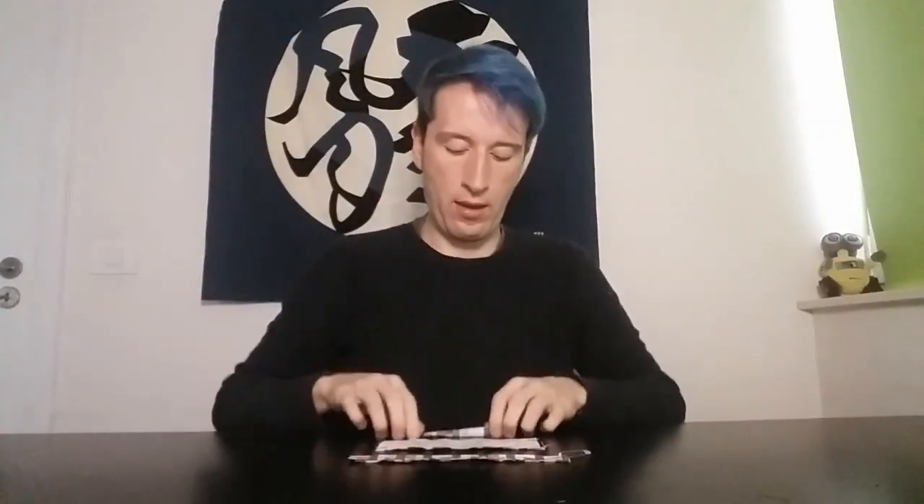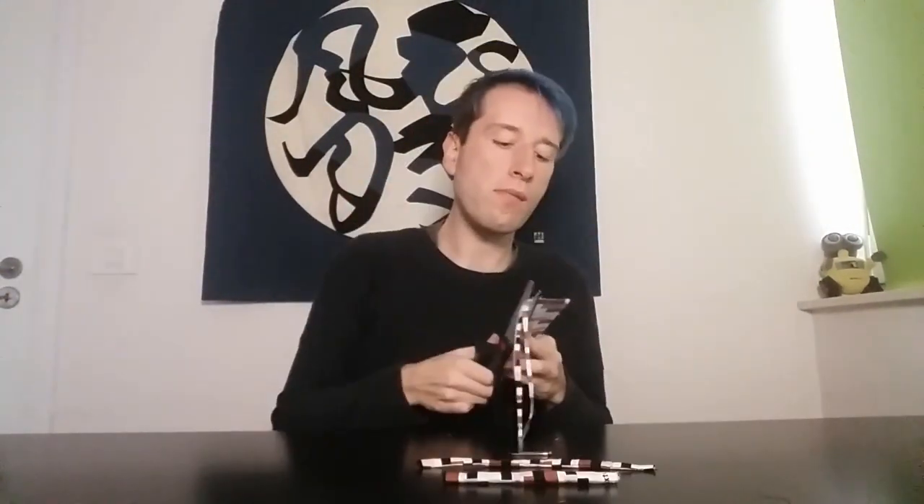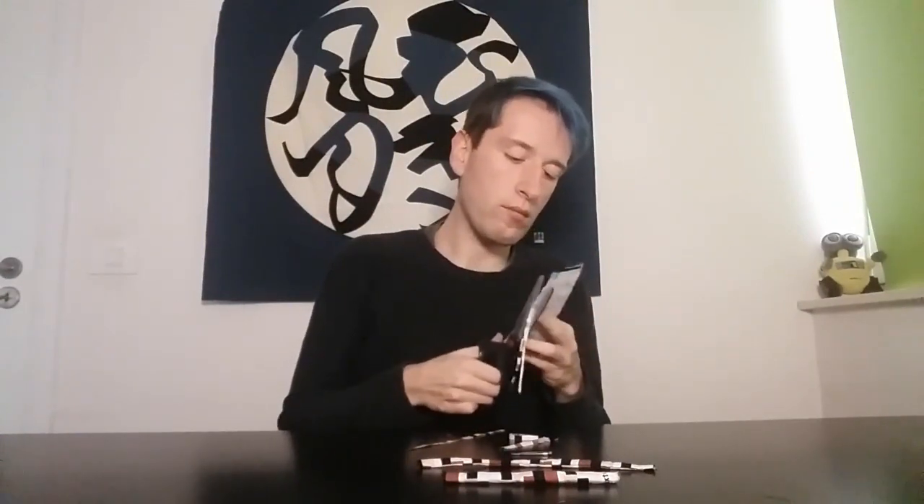First we have the two rectangles that I sewed together using a one centimeter seam allowance. Then we have the neckband which I just folded in half and then sewed along the long side. Then we have the knot piece also folded in half and sewn along the long edge. Now it's time to slip these right side out. Here are all the pieces nicely pressed.